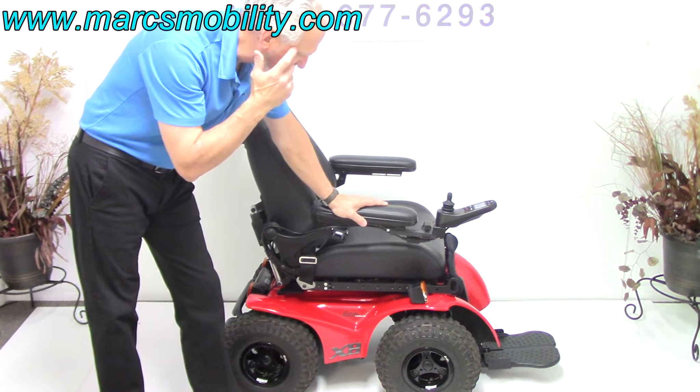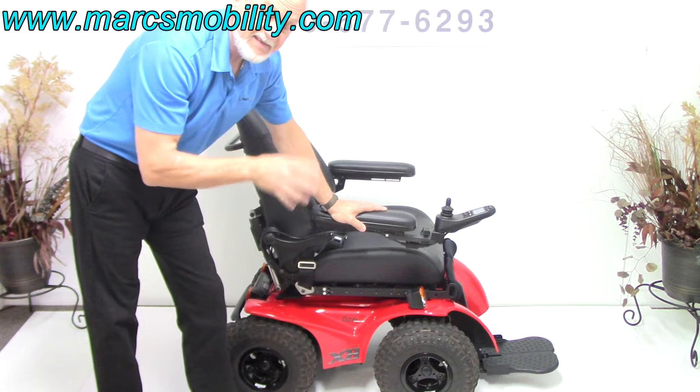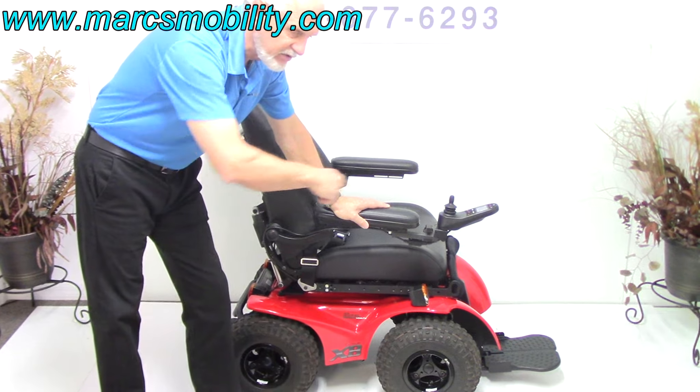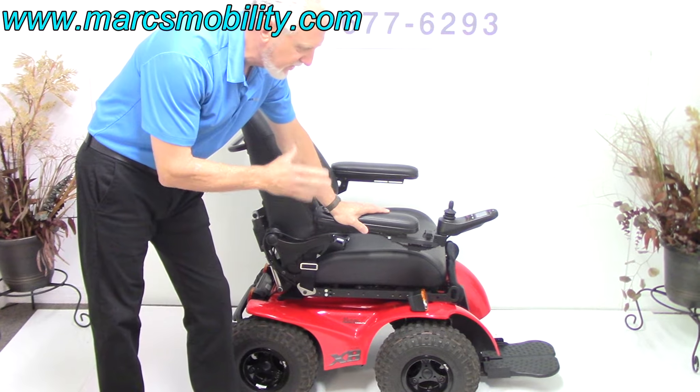You can abuse these chairs and they last forever. This power chair is not good for inside a home — this is only an outside power chair because the turning radius is not that good. And it's a very noisy chair because of the tires.